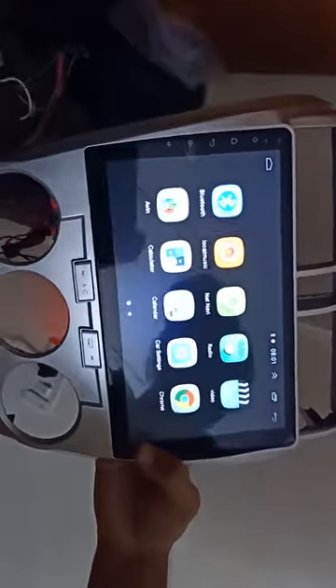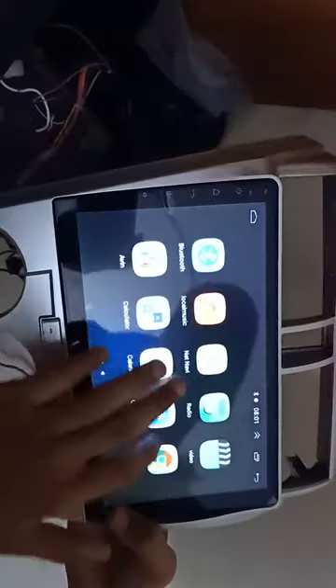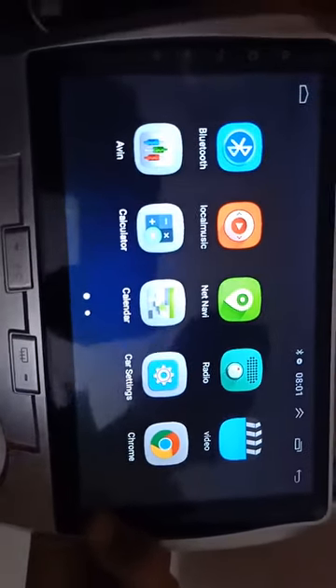So this is the system — fully Android 8.1 Android version with an MTK processor. This is the home page. You can check the processing — it's 1GB RAM and 16GB internal memory. You can also get it in 2GB.